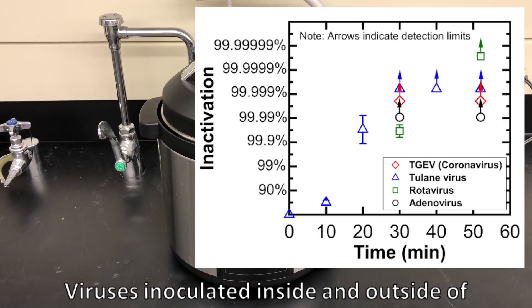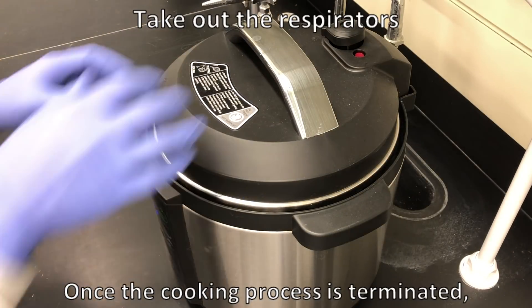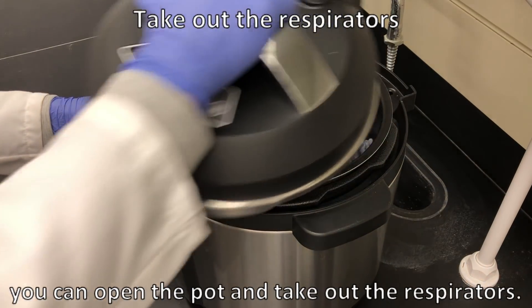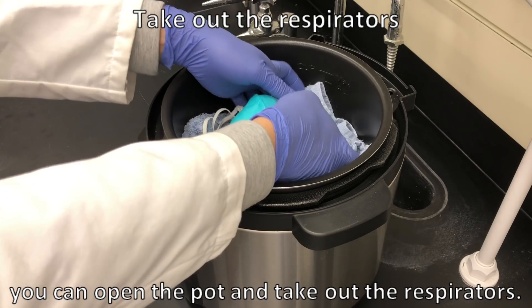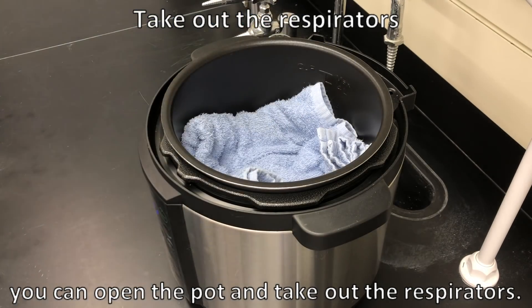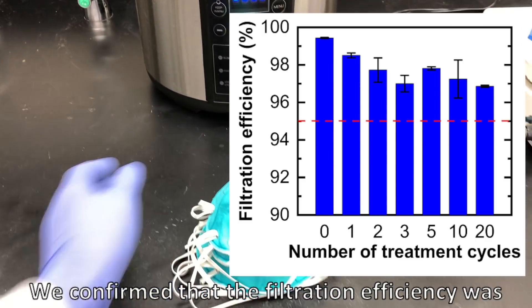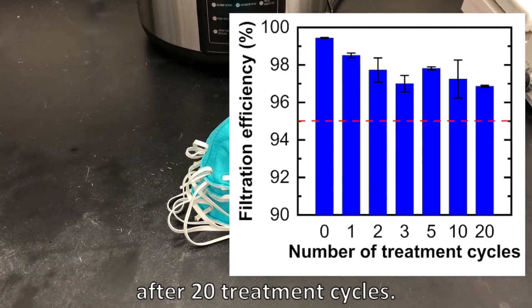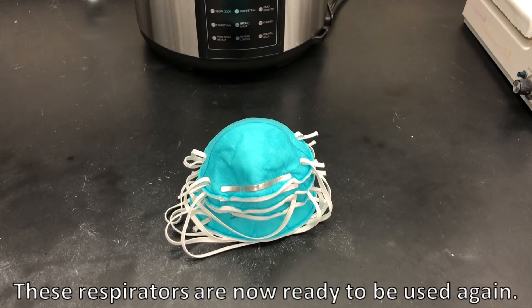Viruses inoculated inside and outside of the respirator were inactivated by at least 99.99%. Once the cooking process is terminated, you can open the pot and take out the respirators. We confirmed that the filtration efficiency was still acceptable for an N95 respirator after 20 treatment cycles. These respirators are now ready to be used again.